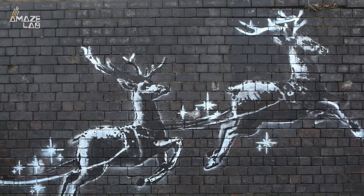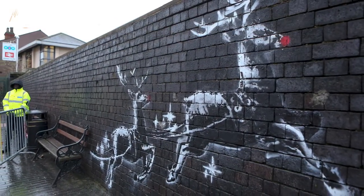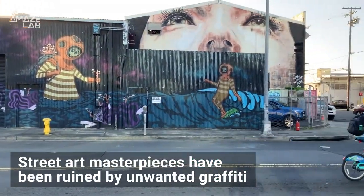Street art by famous and non-famous artists has become common in cities all over the world, some even becoming popular tourist attractions. Many, however, have been ruined by unwanted graffiti.